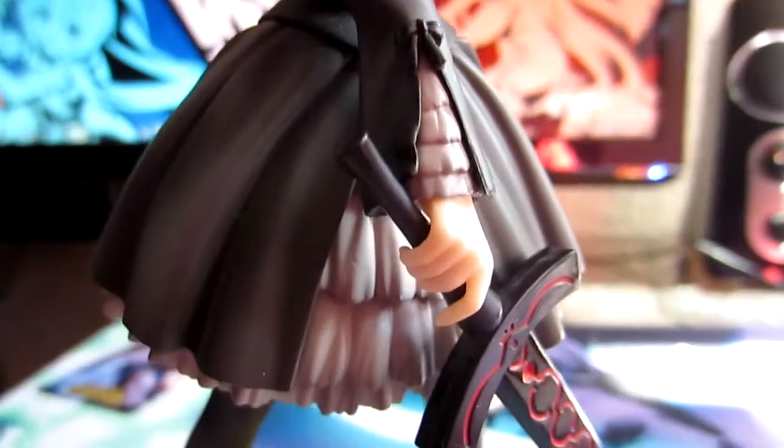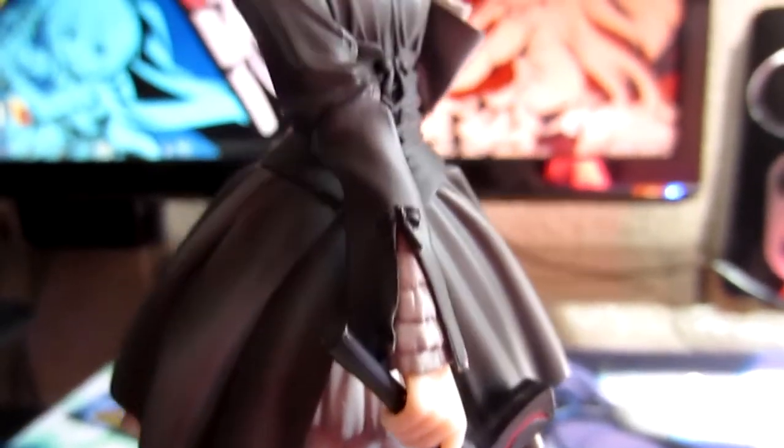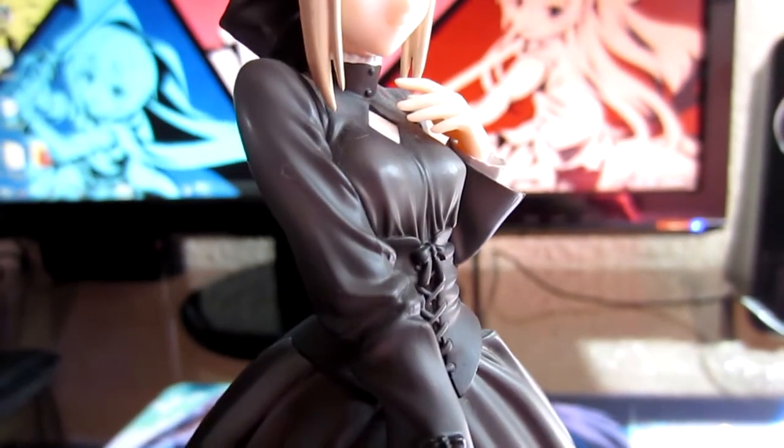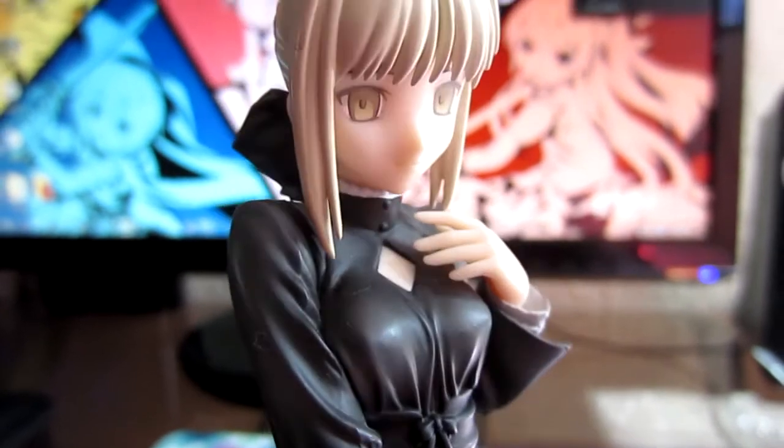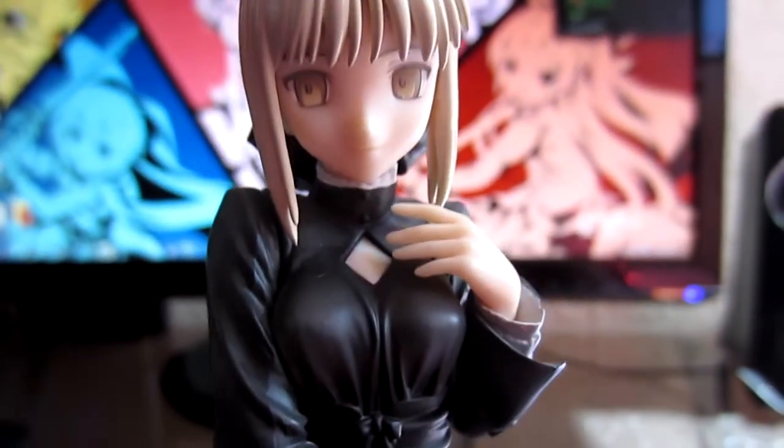There are also ruffles on her sleeve, which is a nice touch. There's really nothing much else to say — there are no major issues. It's a very simple figure, nothing too extravagant, and I think ALTER did a nice job overall.